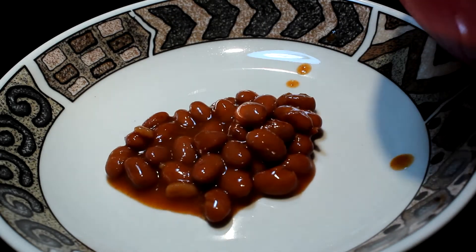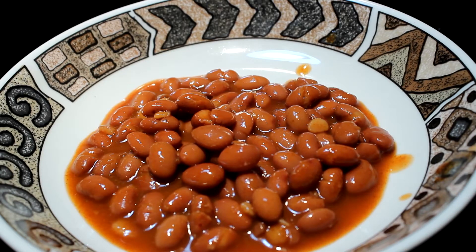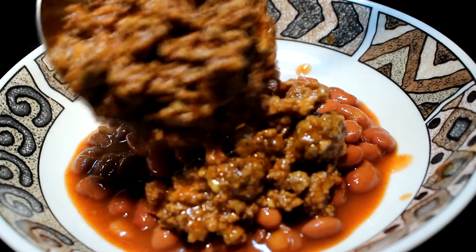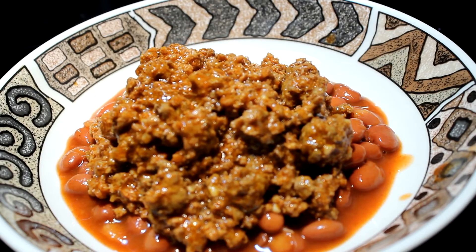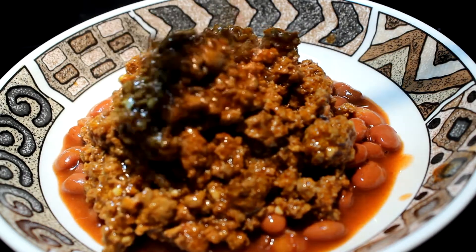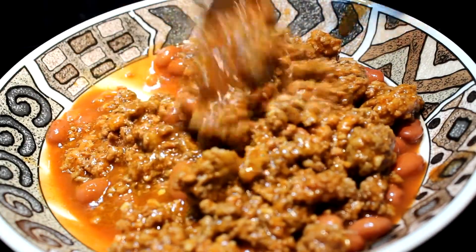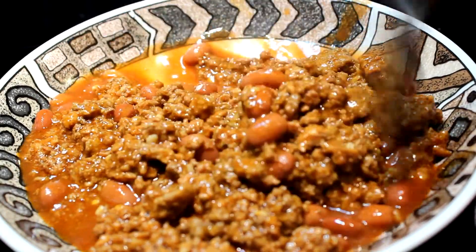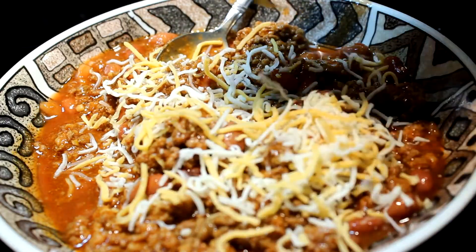I add my beans at this point — I just put them in a bowl and add the chili on top, because some people don't like beans. There it is, folks — delicious awesome ground beef chili. Mix it in with your beans and add a little bit of cheese on top, and go to town.